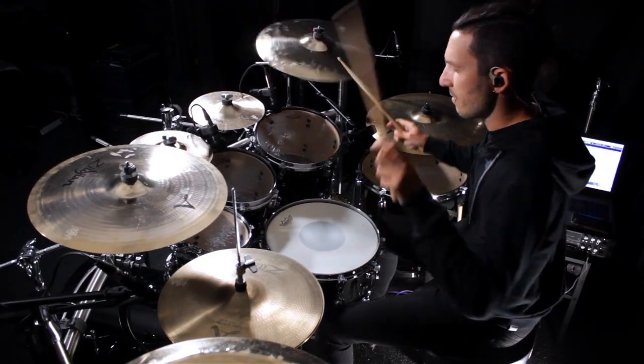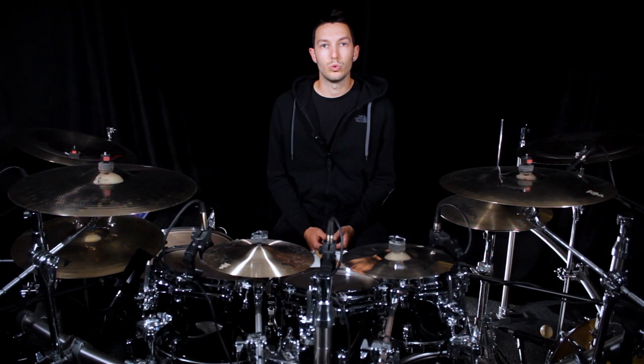Also here the sound is amazingly controlled. I don't even use moon gel on my toms and the sound has a great attack and a controlled tail of the frequency.